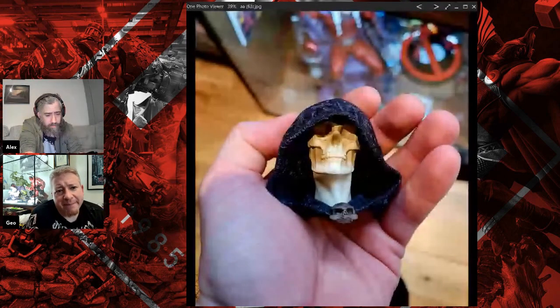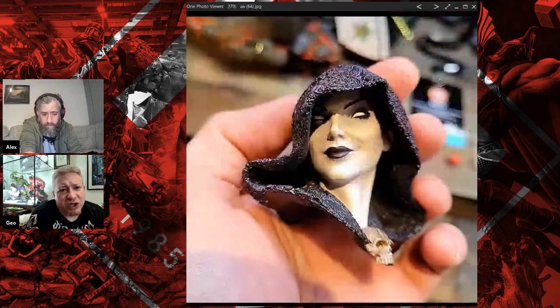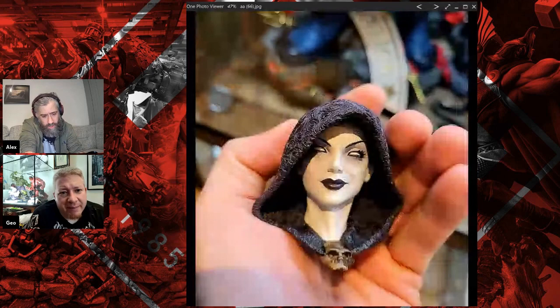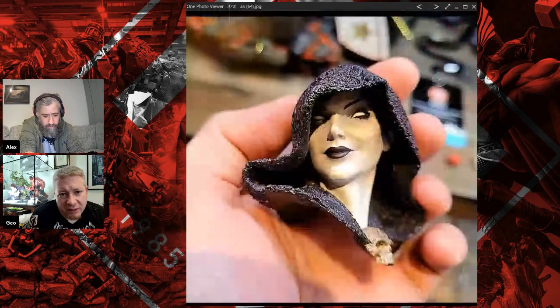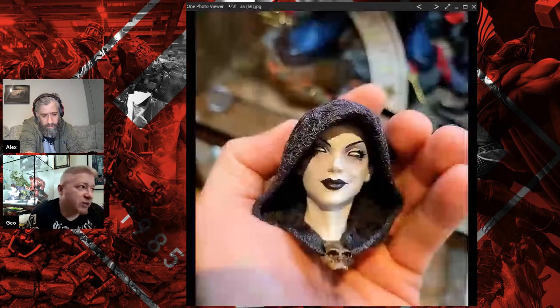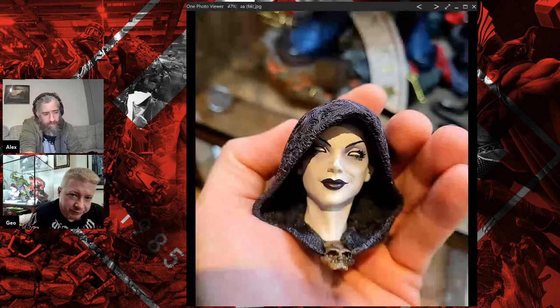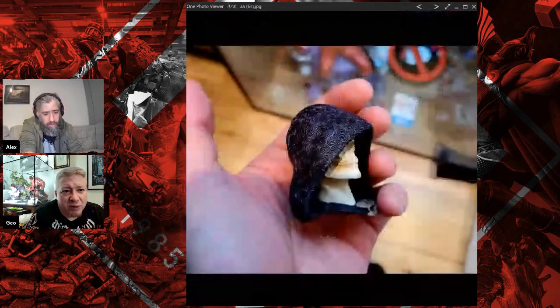You get four heads with her - the skeleton head, the beautiful face looking forward at you, the beautiful face that's half skeleton half normal like she's changing, and then one where the head is turned to the side. When you put that on she's like crossing like that, which is the look I like.